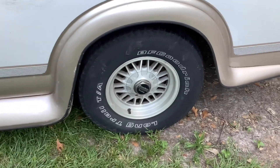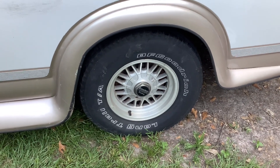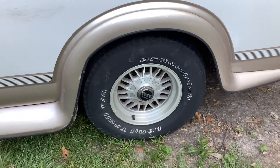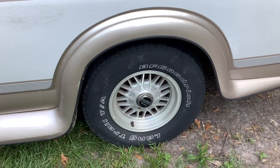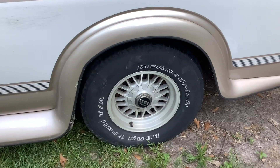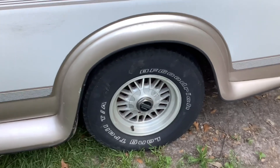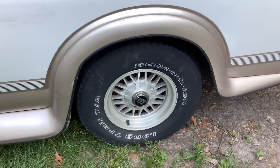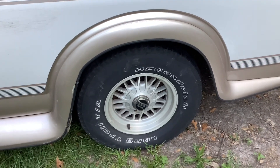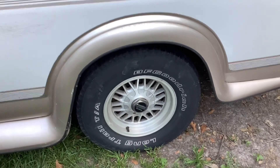Today I'm working on this 1998 Chevrolet Express van. When I was driving the vehicle at speeds over 50 miles per hour, the vehicle was jumping a lot on the road. You could feel a lot of vibration in the passenger compartment, in the seats. A lot of people think it might be a component of the suspension system, but generally when you've got a jumping like that or a shimmy that you feel within the passenger compartment, a lot of times it can be a tire that's either out of balance or cupped, or something else is going on with the tire.